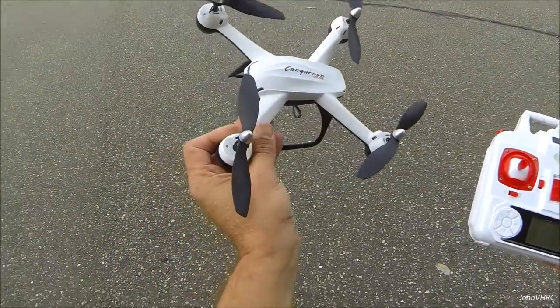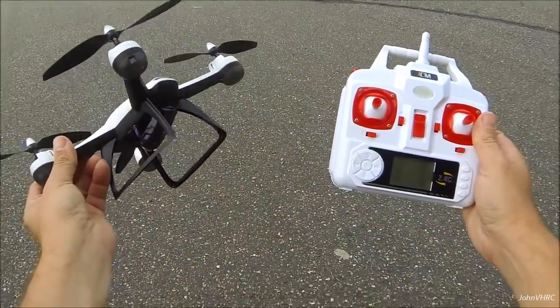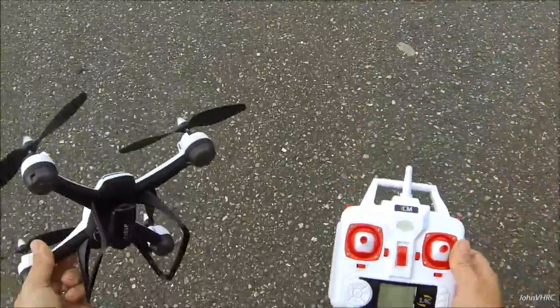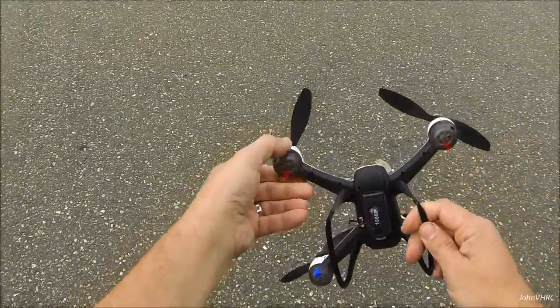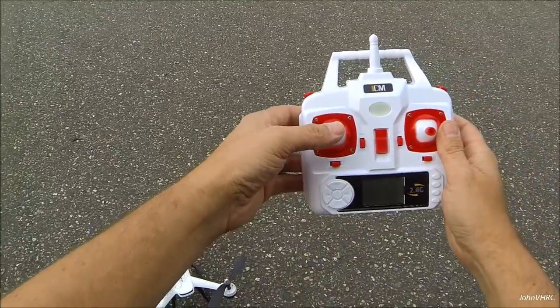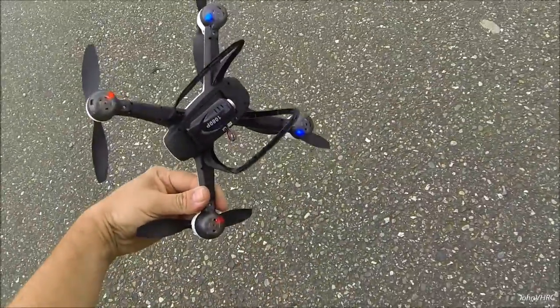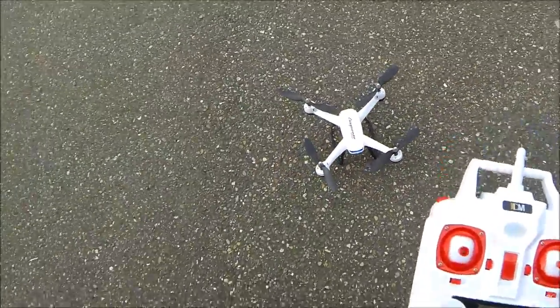All right everybody, got her out here ready to go. The camera's on, battery's in. We'll get her plugged in and we'll see how it goes. We'll turn it on, get the lights on, put on the transmitter. That's how you usually bind them up. Lights are solid — should do it.